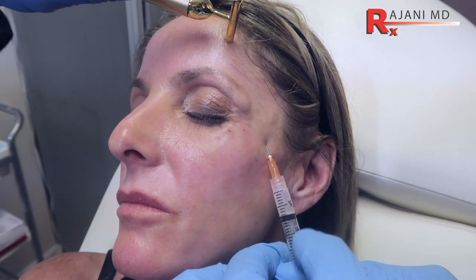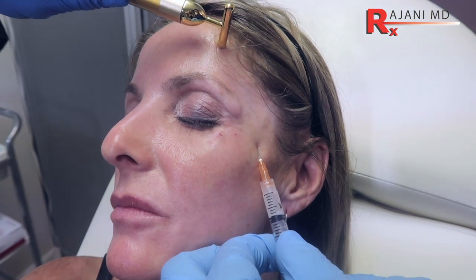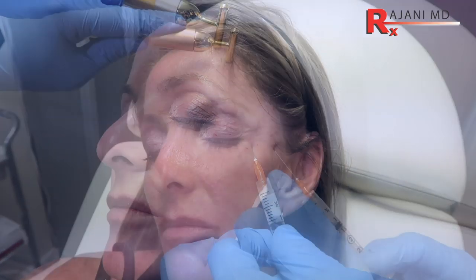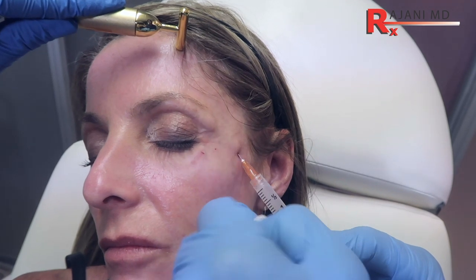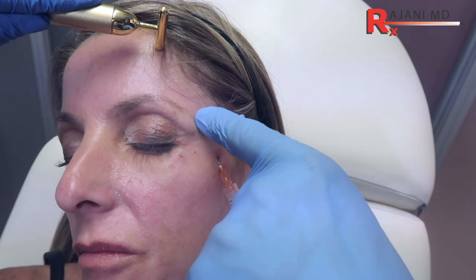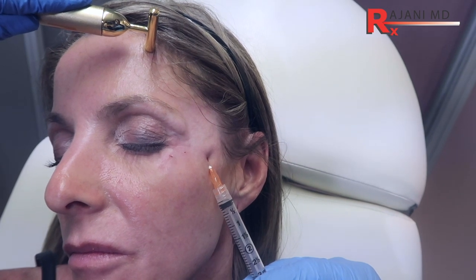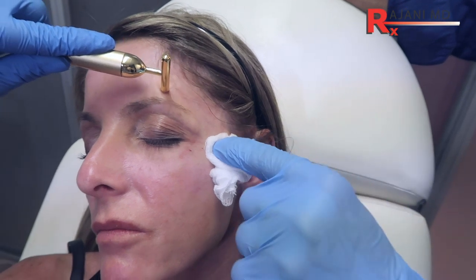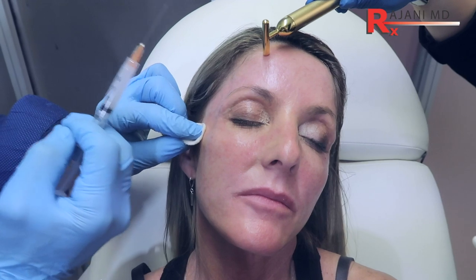Reposition and walk up the periosteum. If you get a little clog, you push back and inject. We're going to come up here and inject just over the brow right there, and we're going to bolus after pulling back. Filling here will help lift the brow — perfect. Another cc in there, and then just hold a little bit of pressure. We like pressure.